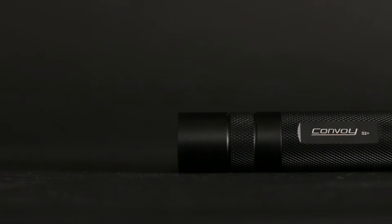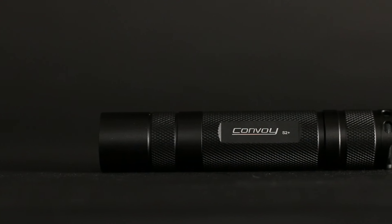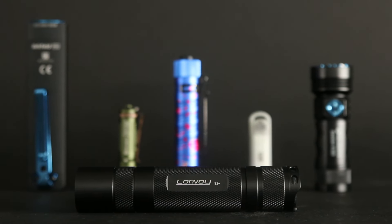I want to thank Convoy for sending me this flashlight in exchange for a review, and apologies for the little bit of a delay in getting this put out. I want to do a review on this flashlight itself, but I'm also going to compare it to some other UV flashlights, because I have quite a collection of them now.